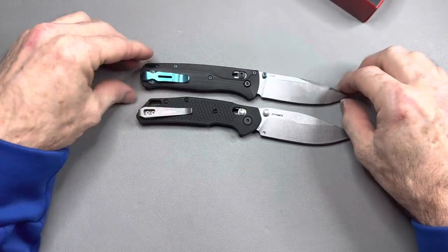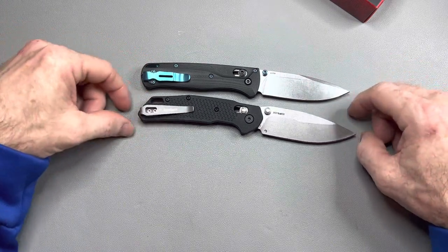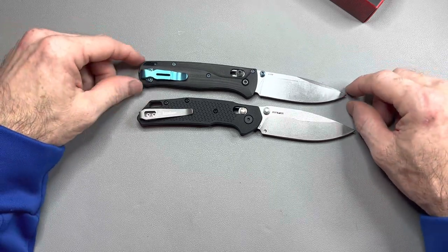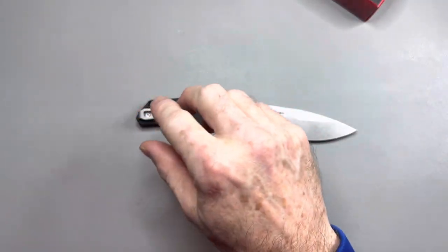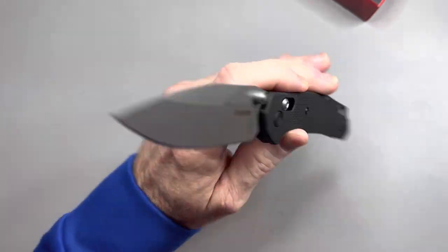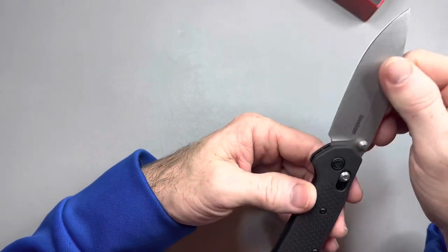Is it going to hold its edge anywhere near as long as the S30V? I don't know — time will tell on that. It's definitely not going to resist corrosion like the S30V will because it's D2. But I'm going to use this knife. This is not a safe queen knife. This is a knife that's going to go to work and get beat up and get used. It's going to be interesting to see how it holds up, how well it takes an edge, and how well it holds that edge.